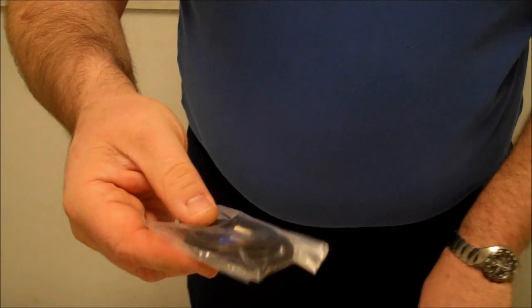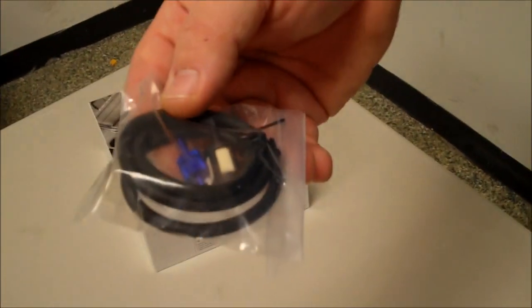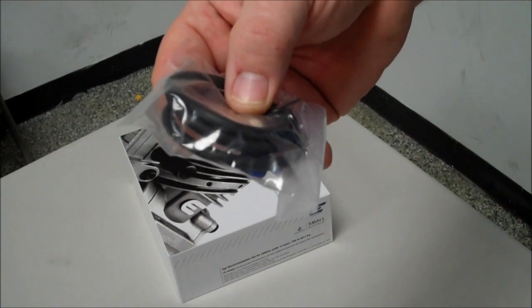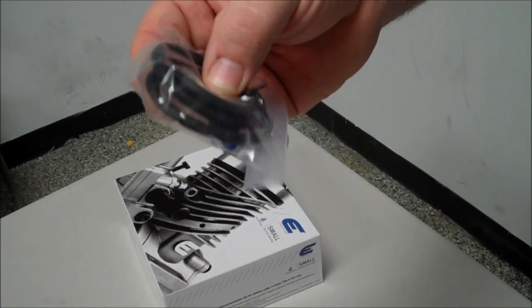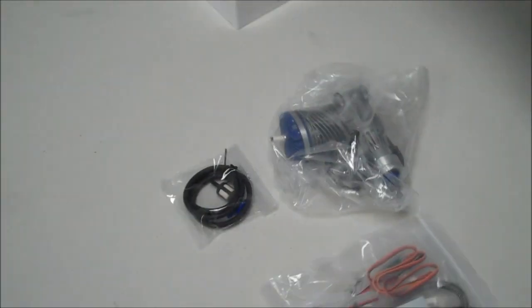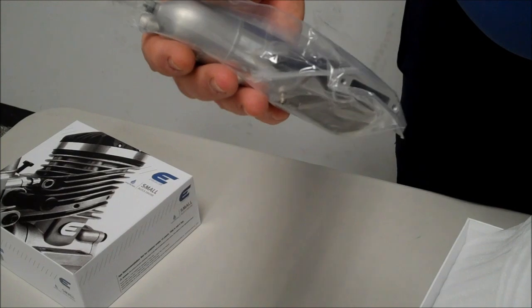They also give you some gas-safe fuel line instead of the silicone that you'd use on nitro. It comes with a fuel filter and a clunk to go inside your fuel tank so that you can set it all up. And then here's the exhaust setup for it. The exhaust is there with all the gaskets and the screws and all the tools to actually mount the exhaust to the engine.